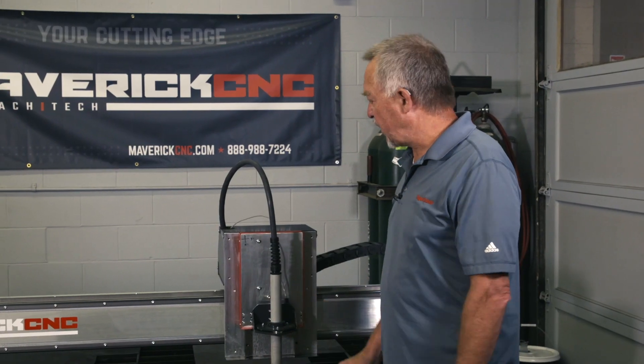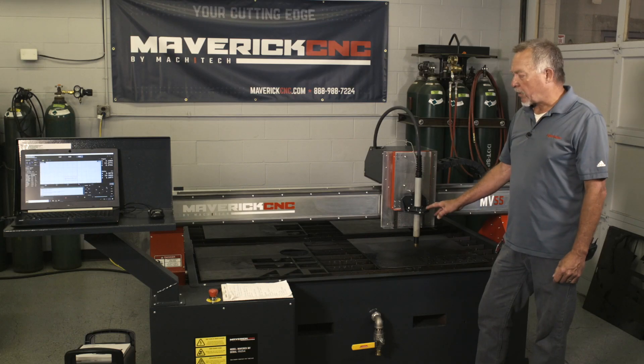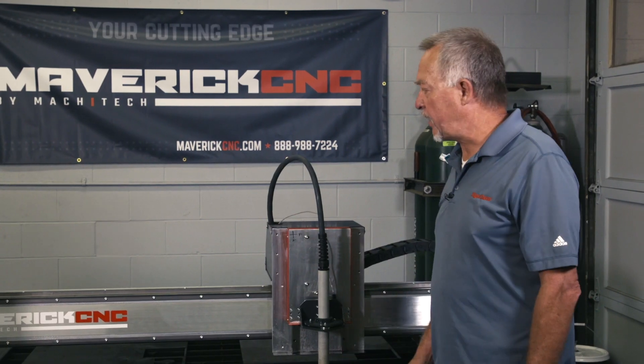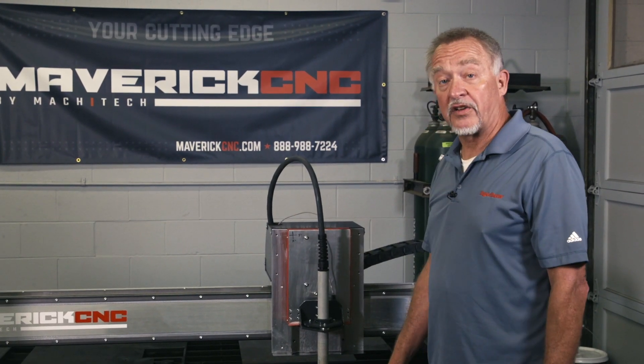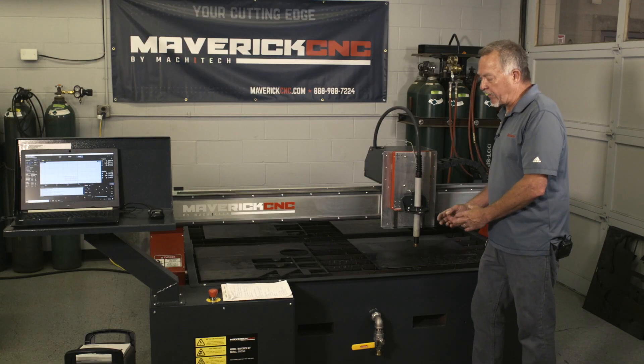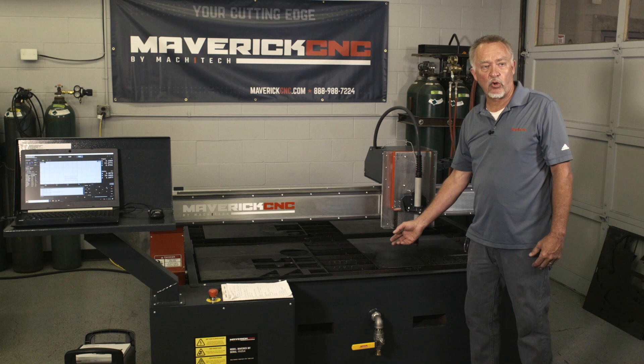Hi, this is Jim and I'm here with Maverick CNC. Let's talk about a few little maintenance things that probably ought to be done on every CNC machine on a daily basis. Some of them have different effects depending on whether you have a downdraft table or a water table.